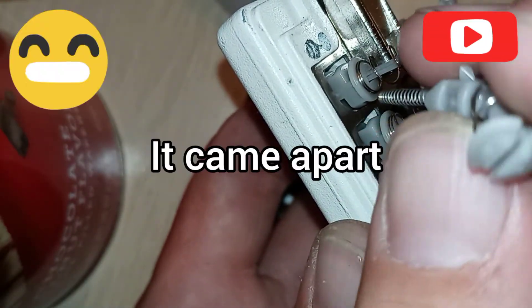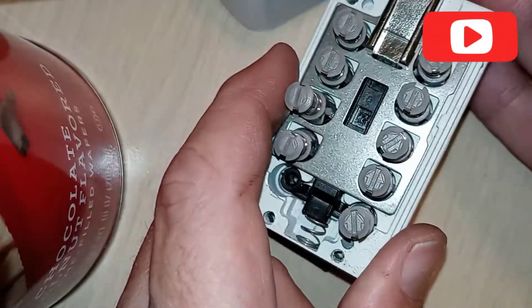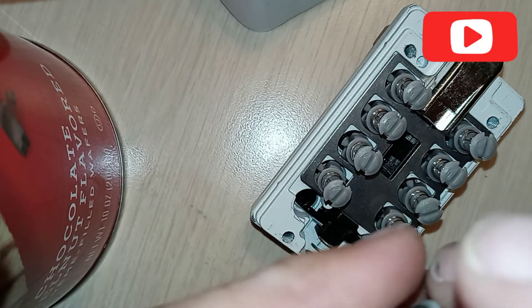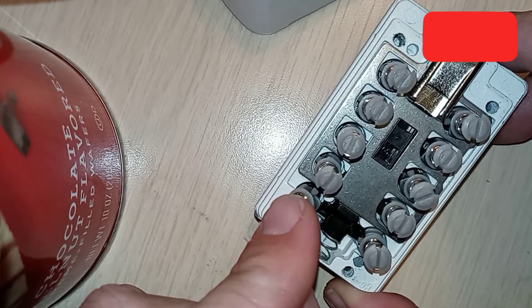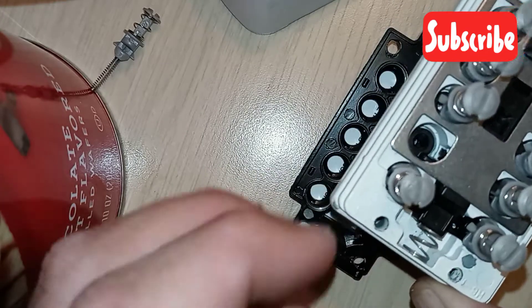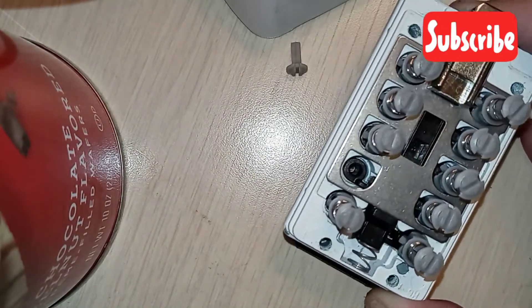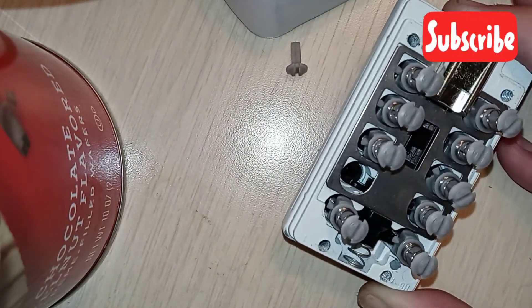That notch is what turns and tells it yes or no. If it's in the wrong spot, it's a no button. If it's in the right spot, it's a yes button. Now, because these are plastic, that leads me to believe that you can beat this with just sheer brute force and nothing more.